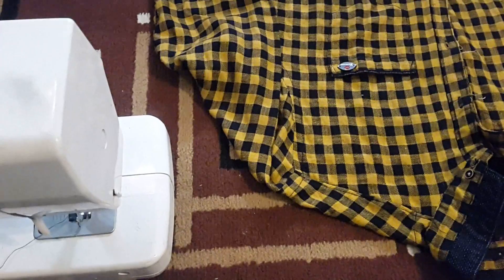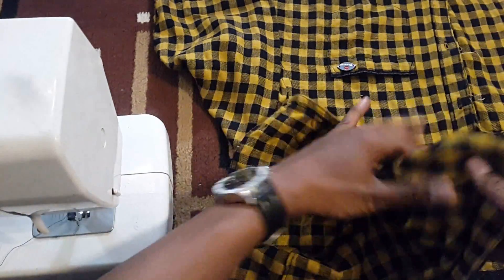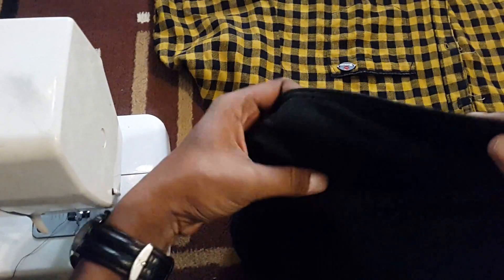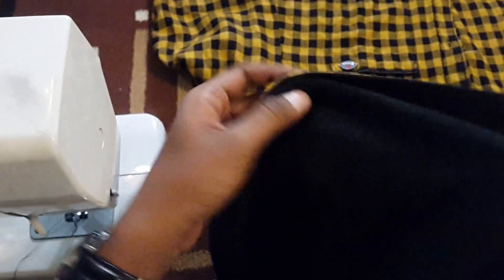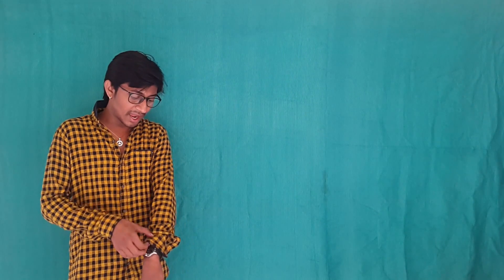Then choose any shirt which you want to make smart. I chose my yellow checkered Chinese-colored shirt worth 700 INR. I particularly chose this shirt because I have a spare piece of cloth exactly matching this shirt, which I'm gonna need to make a small pocket to stitch behind the cuff. Choose a shirt for which you have a spare piece of cloth. But no need to worry if you don't have one, as the pocket is gonna hide behind the cuff, so it won't be visible outside.